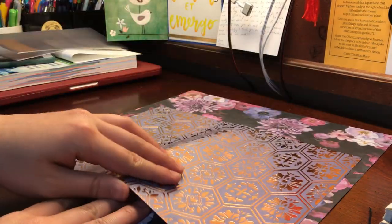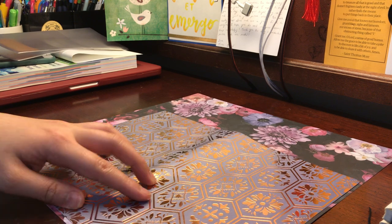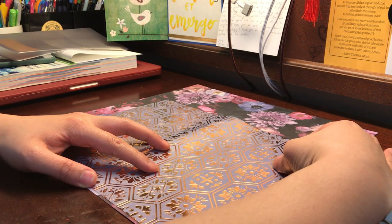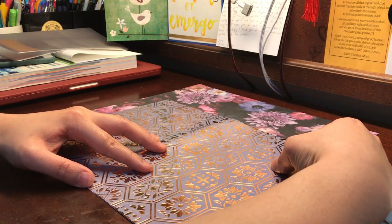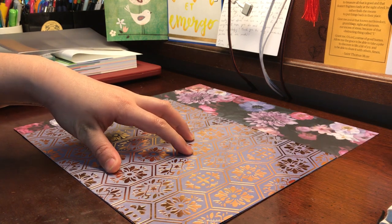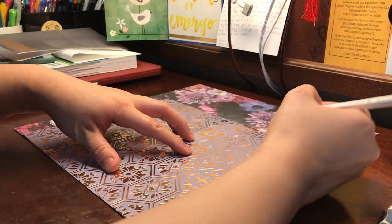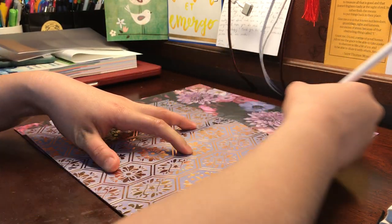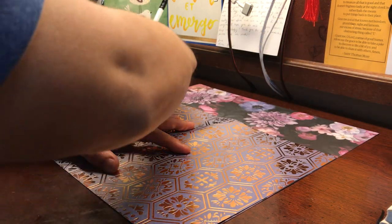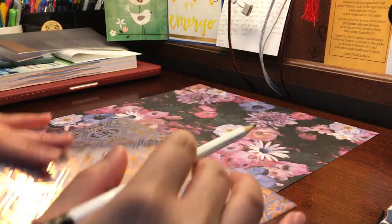I'm gonna use my old paper as a template and kind of mark the edges to cut my new cover — hopefully you guys can see what I'm doing. I'm just gonna match up the edges and score around it, scoring from here to here and from down here to up here. That'll leave me with a marking of how big this was.